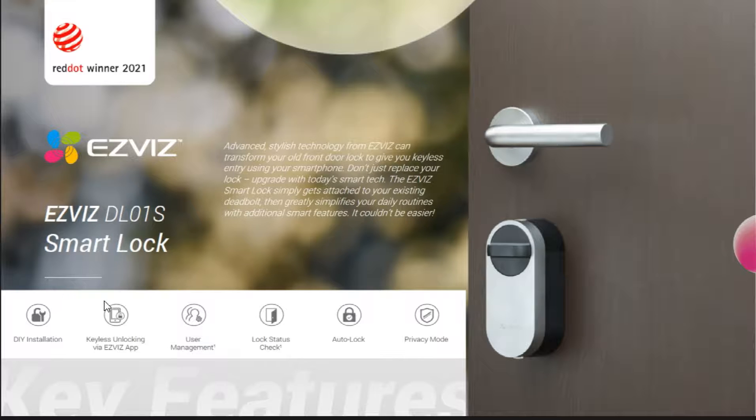Secondly, there is the app remote unlocking function. It can easily open the door without a mechanical key — just a mobile phone can handle all of this. At the same time, it also supports user management: visual management of Bluetooth keys for family members and friends, checking the status of the lock at any time, setting automatic unlocking and delay time, and even privacy mode.